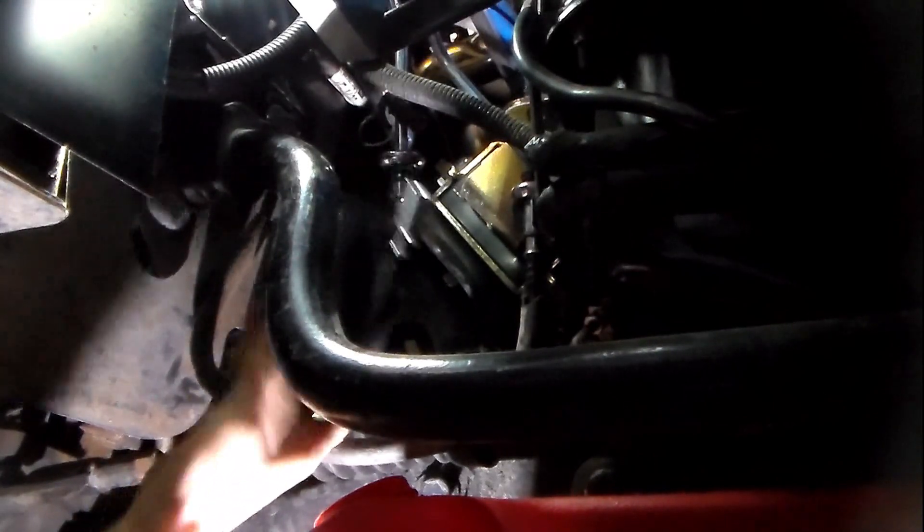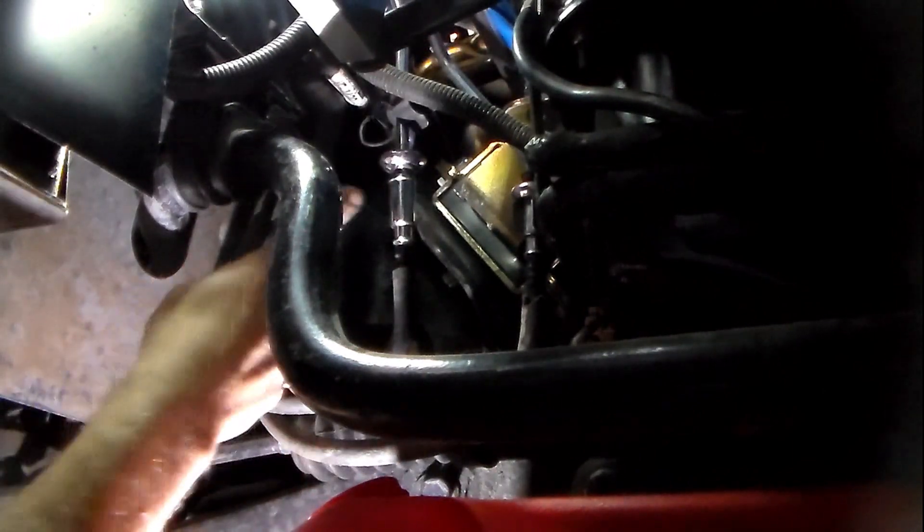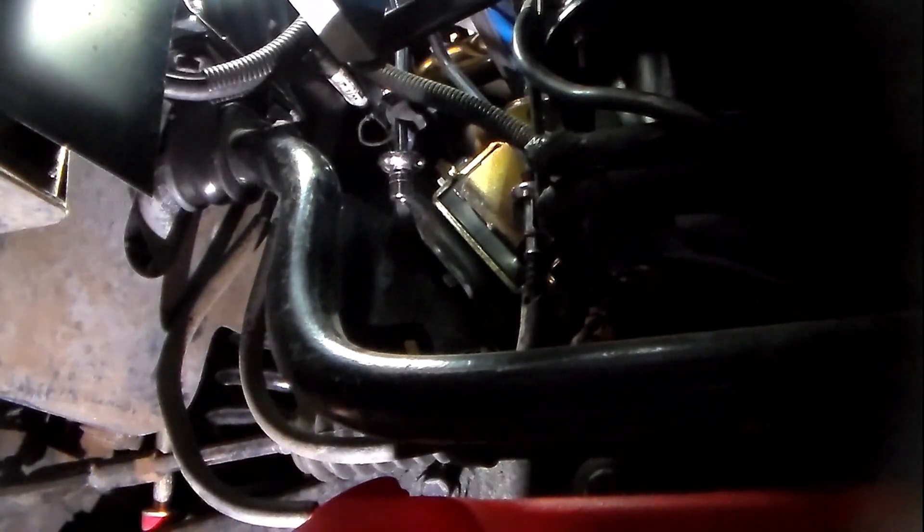Now that I've disconnected the line, I'll take my disconnect tool off. I'm going to take this line and put it into a gas can right here. Then I'm going to go up top — I'm done under here — and show you how I'm going to turn the pump on. When I'm all done, I'll put this back together after inspecting the O-rings. To reconnect it while under here, you just push it and you'll hear a little click — that means it's back in position.